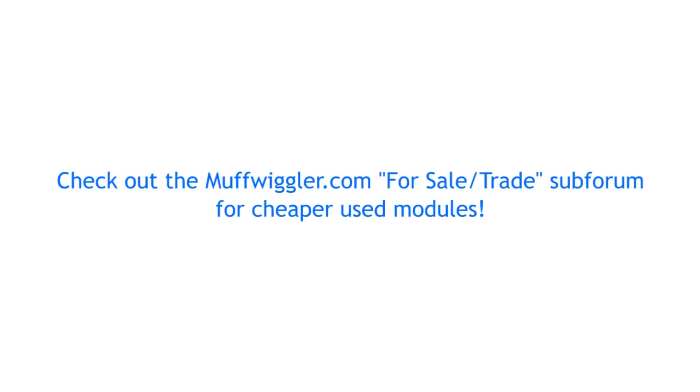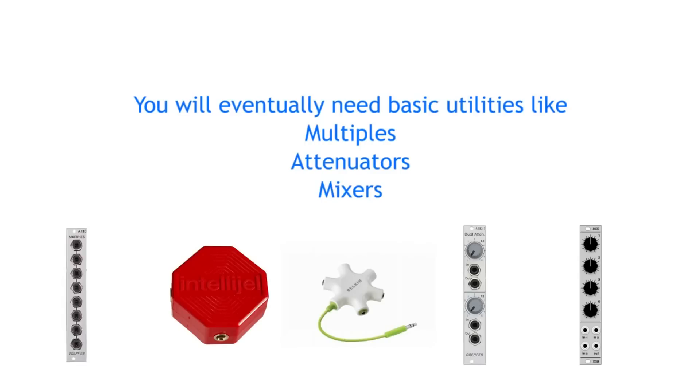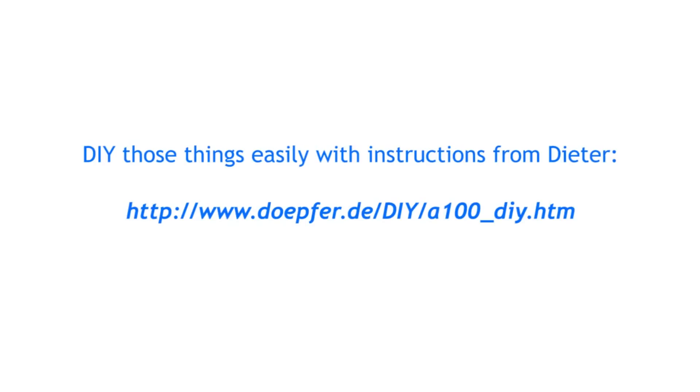In addition to the before mentioned modules, you should also consider getting some cheap utilities like multiples, attenuators, and a mixer. If you know how to solder, these things are really easy to make yourself. Check out the Derp4DIY website for some simple circuit diagrams.